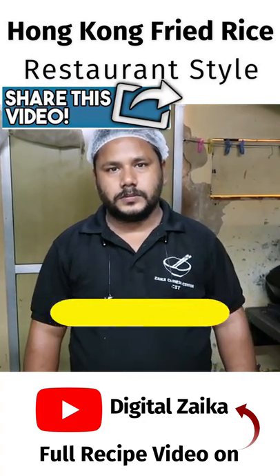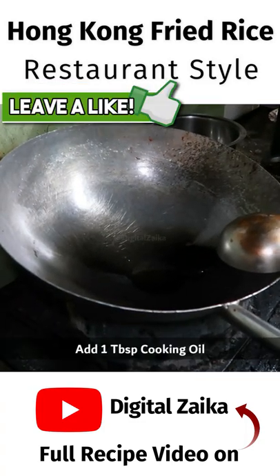Today, Chef will share a recipe for Veg Hong Kong fried rice. After heating the pan, we will add cooking oil and butter.